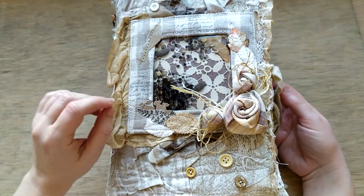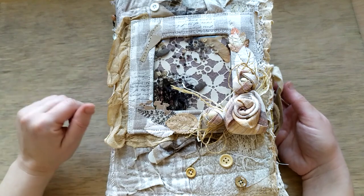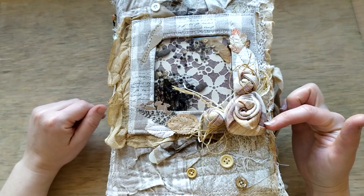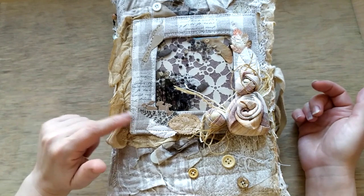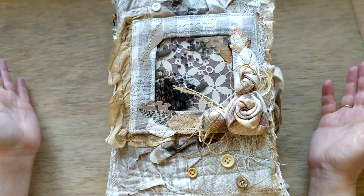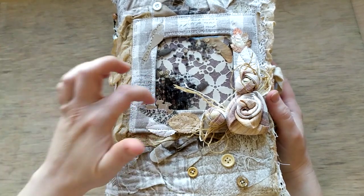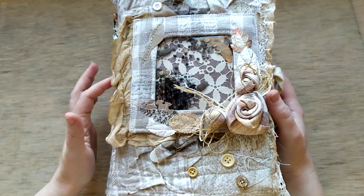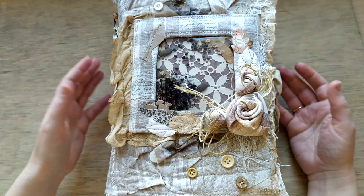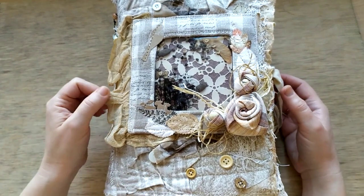There is some stamping on the frame and gessoing - I use gesso all over the journal. These are fabric flowers that I made maybe five years ago as well as this frame, and they have finally found their proper place. These are the seeds and some stamping on the plastic, and the cover itself is made of linen, different kinds of linen, cotton, and cheesecloth.